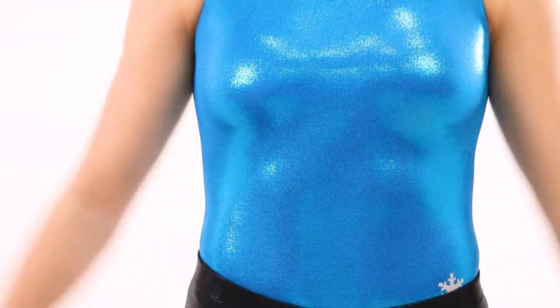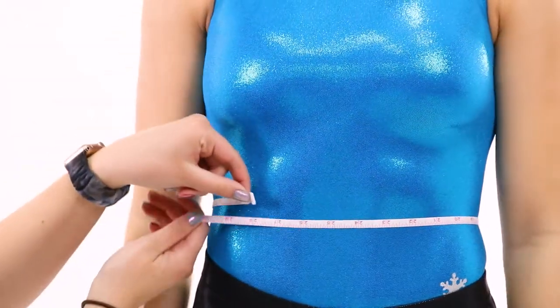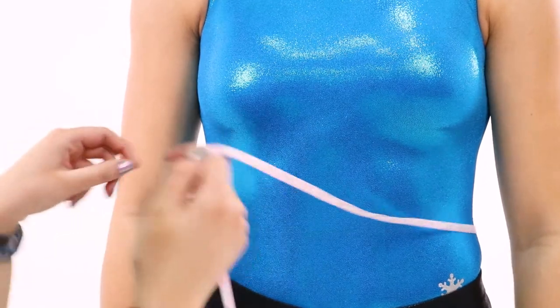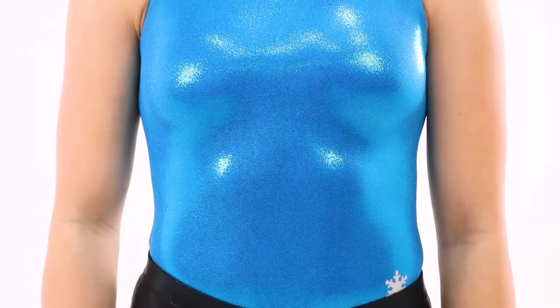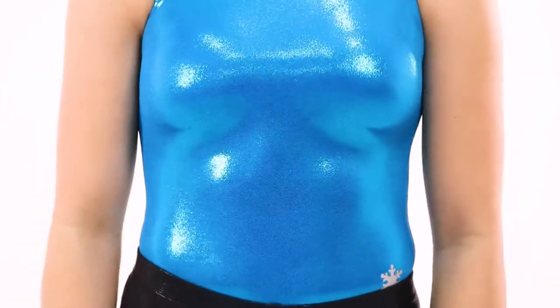To measure the waist, start by having the gymnast stand tall and relaxed with their feet together. Wrap the measuring tape around the smallest part of the gymnast's stomach and around the back to create a loop. This part of the body is usually just above the belly button. To help find this spot, have the gymnast bend sideways — the gymnast's waist should be around where a crease appears.